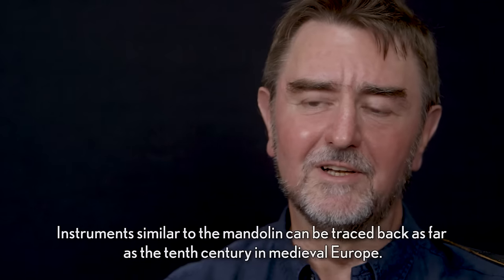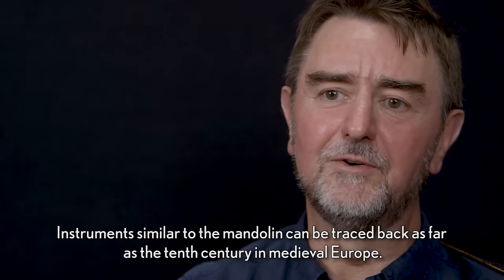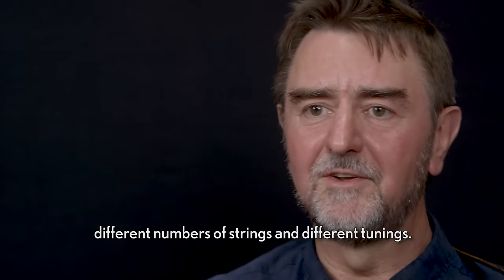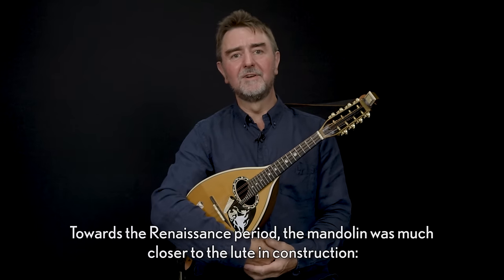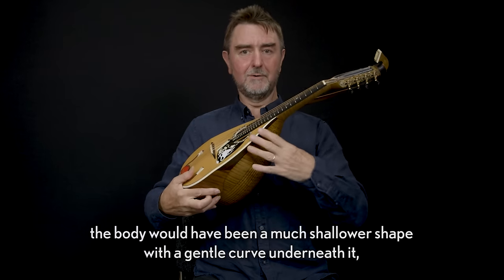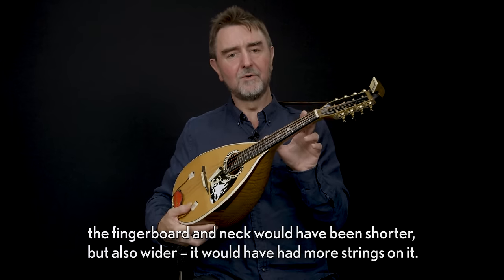Instruments similar to the mandolin can be traced back as far as the 10th century in medieval Europe. They found their way from North Africa and existed in many shapes and forms with different numbers of strings and different tunings. Towards the Renaissance period the mandolin was much closer to the lute in construction.